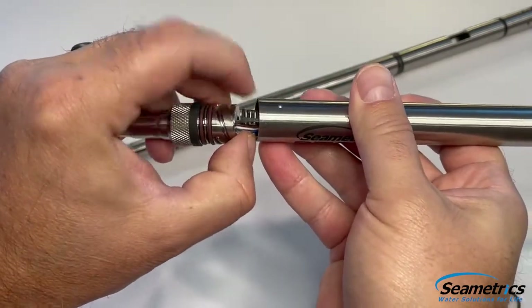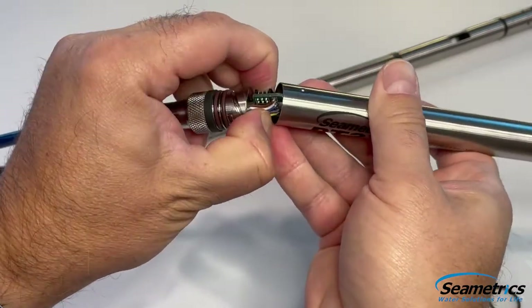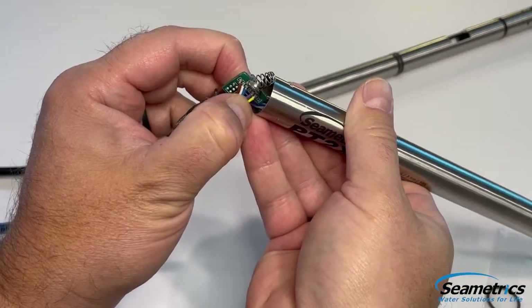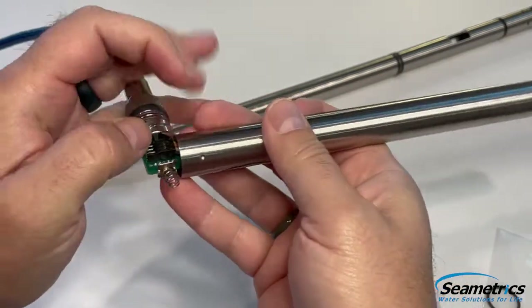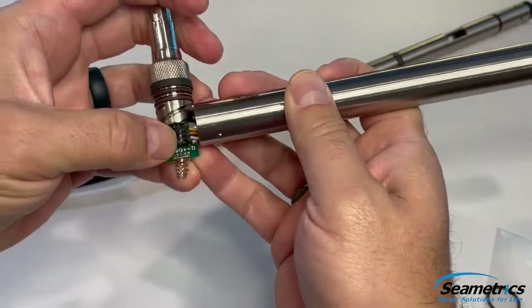Once I see the connector, I want to try to grab it by the wires and the connector on top and pull a little bit farther and you'll see the battery spring. It'll make a little noise and then we're going to rotate and disconnect the connector right here.